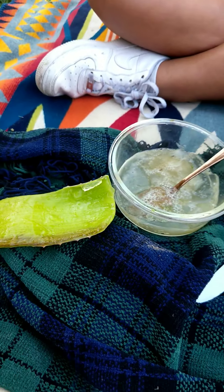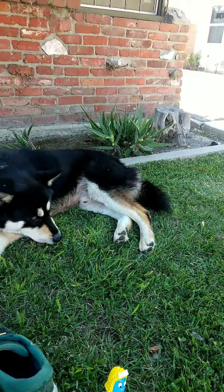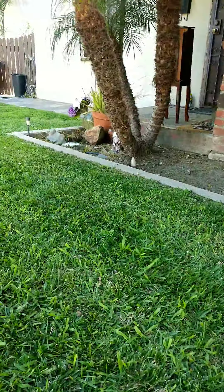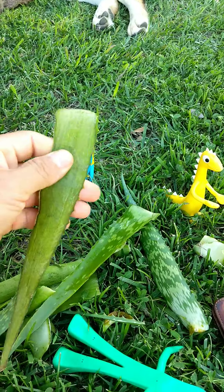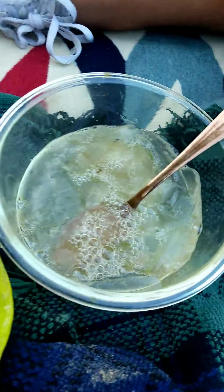It started with me, Michael, and Michaela. We picked these very beautiful little aloe vera ones out of my garden. We spent an hour into the work — we peeled them, took out all the gel, and put it in here.